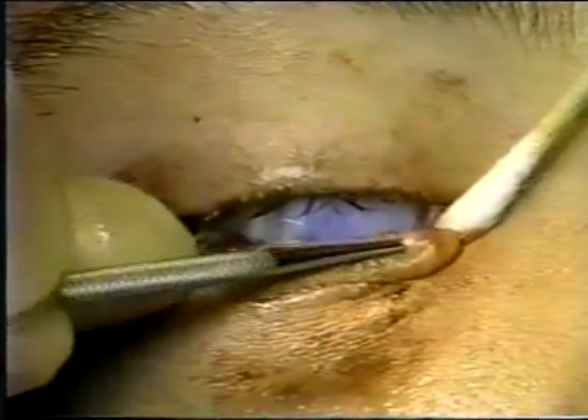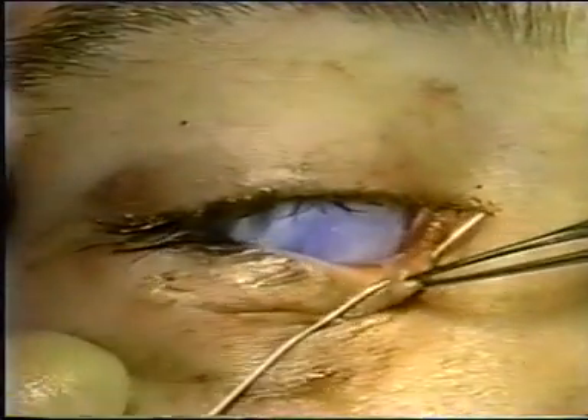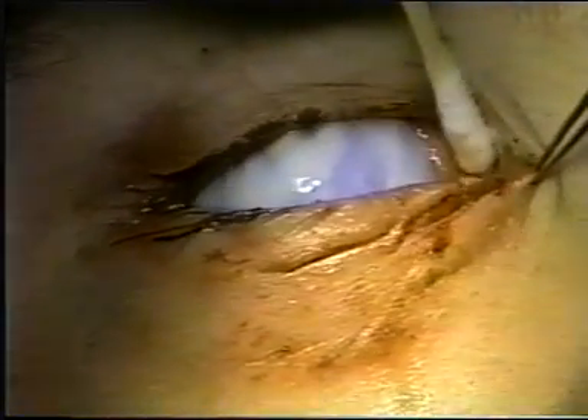We can see that the punctal dilator is visible through the distal cut end of the canaliculus. Using a number one Bowman probe, the canaliculus is clearly shown to be lacerated approximately three to four millimeters from the punctum. Drying the area in the medial part of the canthal angle, it is possible to find the distal cut end of the canaliculus.